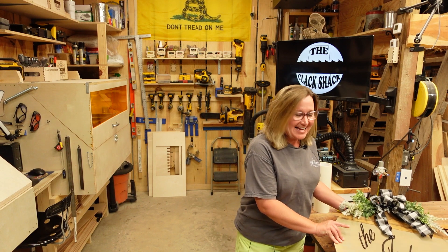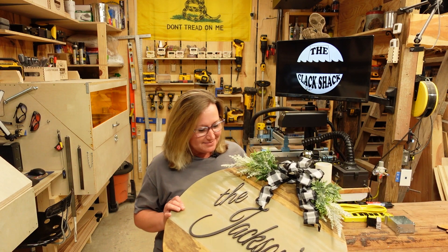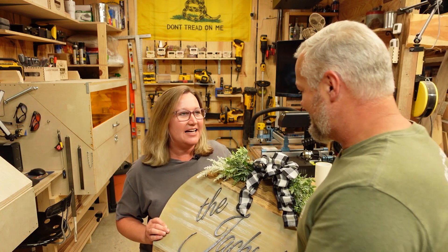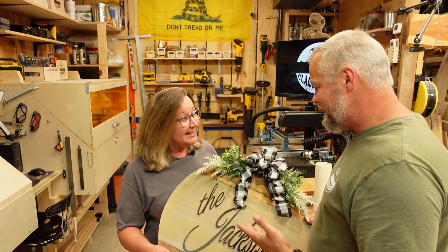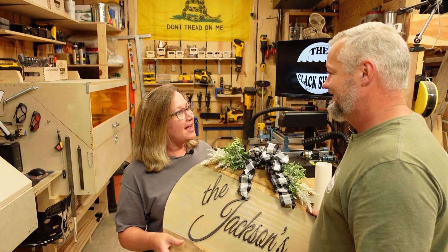All right guys, welcome back to the shack. Today we are going to work on some crafty projects. Well, I'm just showing off the projects that I did this weekend. It's not the Brandy Shack, it's the Klack Shack. And I'm a Klack.